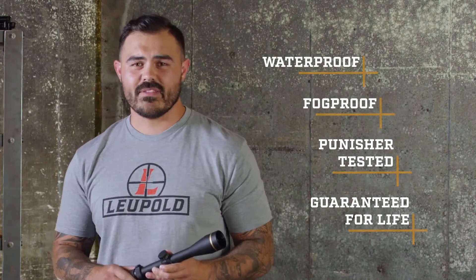That's why it's backed by our full lifetime guarantee. If this scope doesn't perform as promised, we'll repair or replace it for free — whether you're the original owner or not.